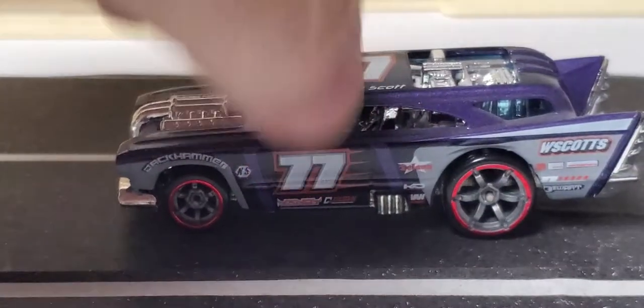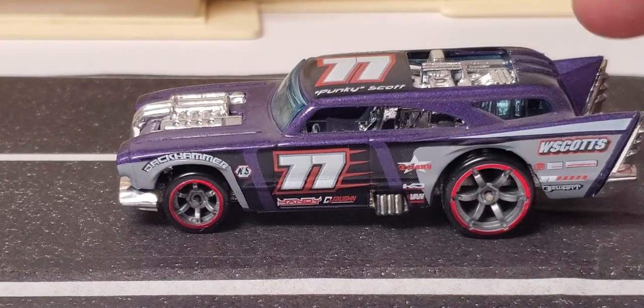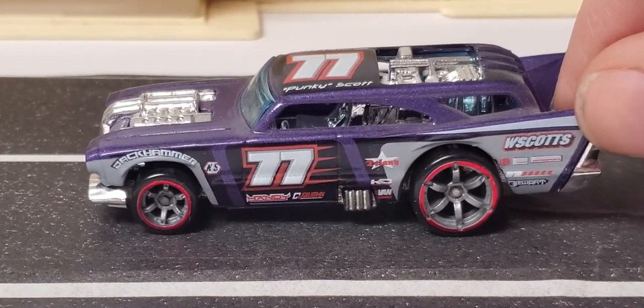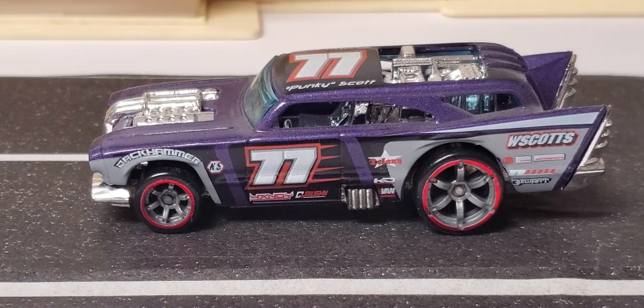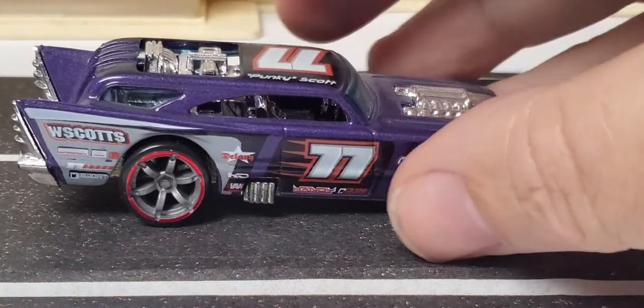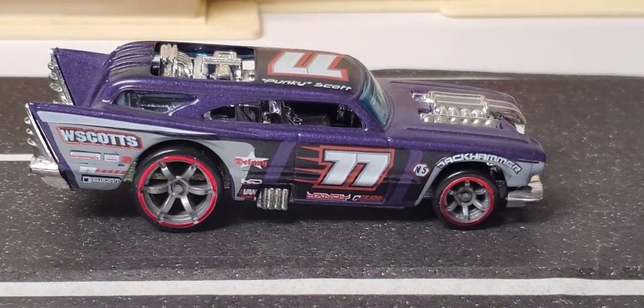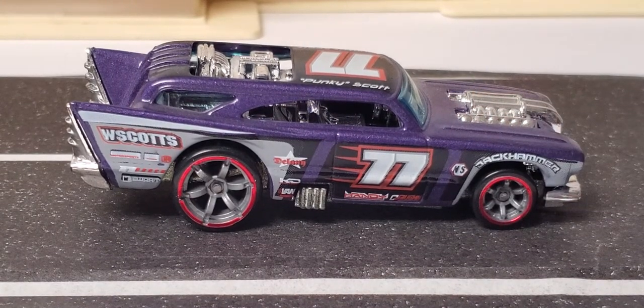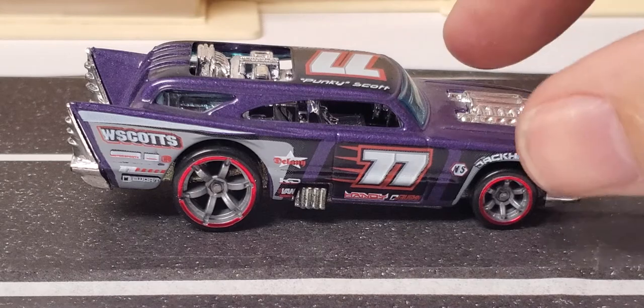Then we have this next one — it's called the Ultimate Racers three-pack. This one's another one that had the accelerator wheels on it with the red trim. They did that red trim for a while — a lot of it still showing up in the main lines. This one right here is really nice. If you guys don't have much respect for this casting, you gotta look into it — it's a pretty cool casting even though it's all plastic. I think it's pretty badass.